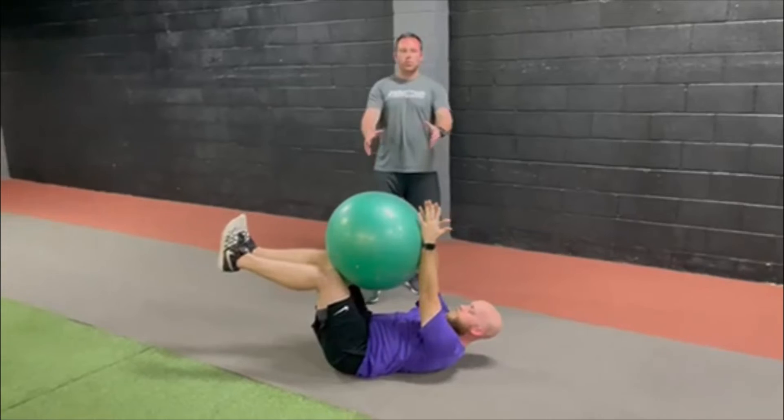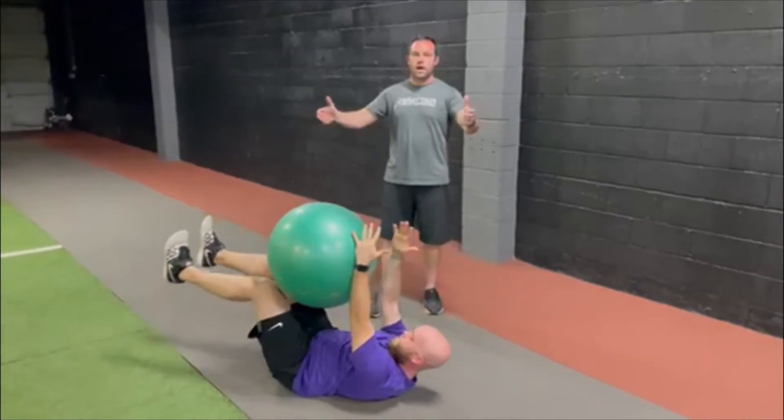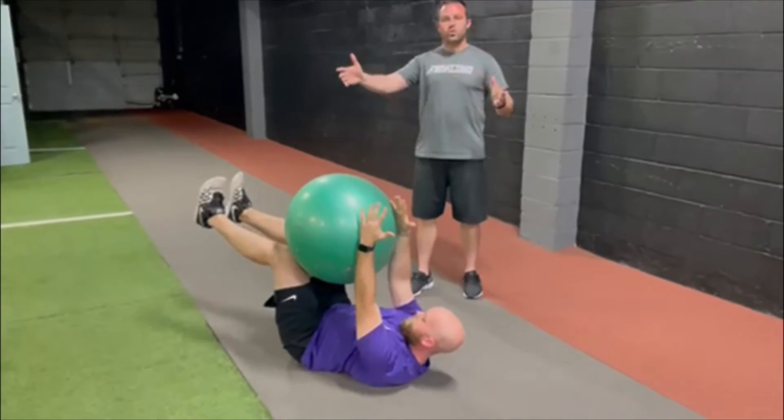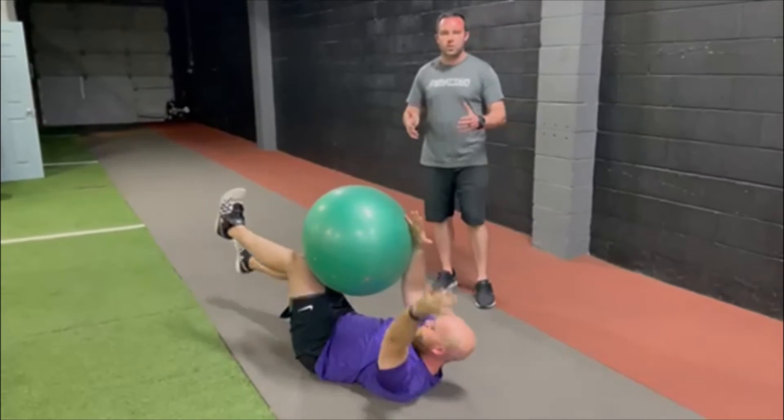We're going to hold this position, then with each arm and leg we're going to reach out — opposite arm, opposite leg — all the way out, come back together, and then we'll reach with the opposite side. We're going to alternate side to side so that we are constantly having to adjust that stability.